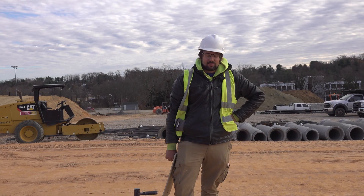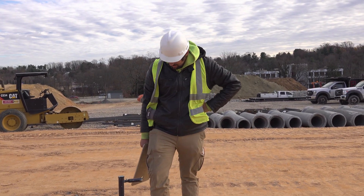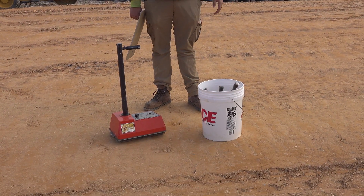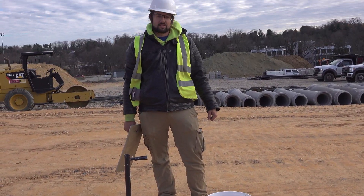Hello, I am Dustin Mertz here from DBA, doing the soil sampling and testing on site. Right here is my nuclear gauge — it is used to test the density and moisture content of any soil that has been placed and compacted.